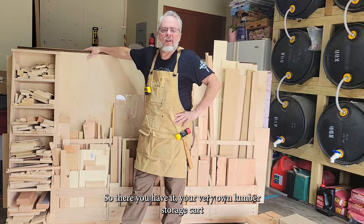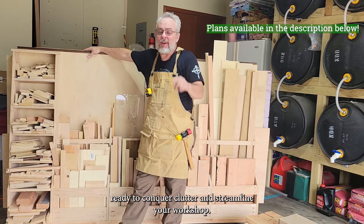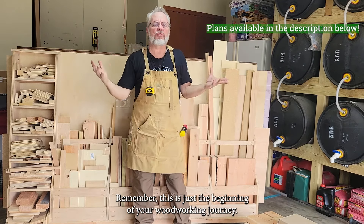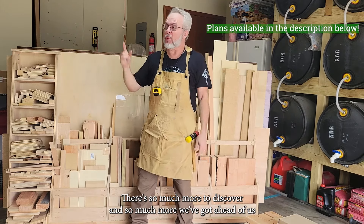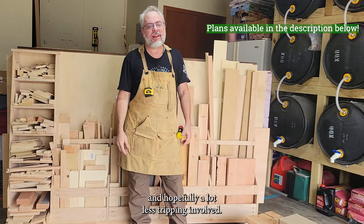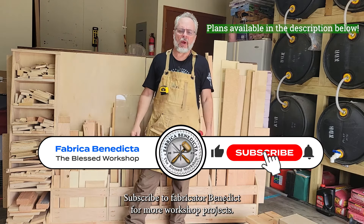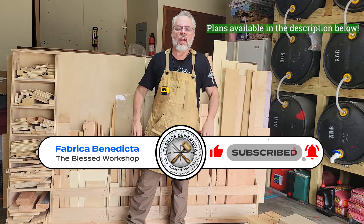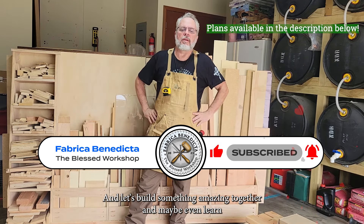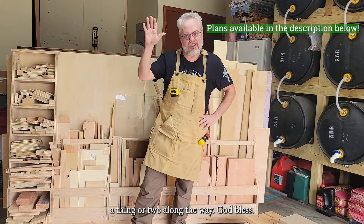So there you have it — your very own lumber storage cart, ready to conquer clutter and streamline your workshop. Remember, this is just the beginning of your woodworking journey. There's so much more to discover, and hopefully a lot less tripping involved. Like this video, subscribe to Fabrica Benedicta for more workshop projects, and let's build something amazing together — and maybe even learn a saintly thing or two along the way. God bless.